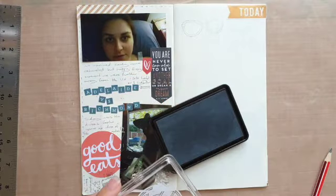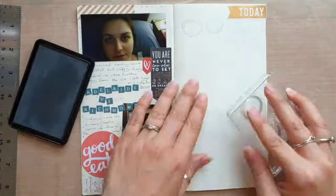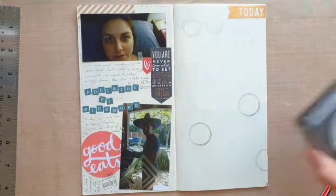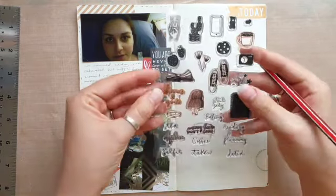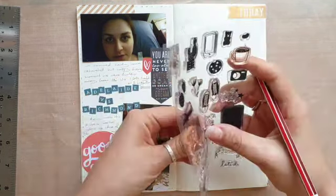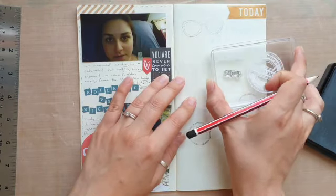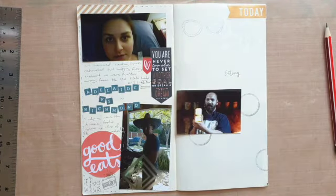I wish I'd had some gold embossing powder handy because I think that would have been a really good effect for the gold coins we were seeing, but I don't have any and silver just didn't seem like the right choice. Before heading to the Mint we did stop off for a little food, so I'm using my eating stamp and writing that we headed to Bellagina — which, although it was amazing, I don't think it's there anymore. So if you're heading to Perth, sadly you won't be able to get the yummy food we had there.